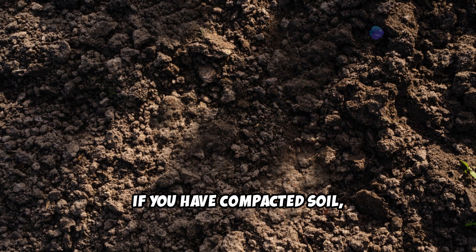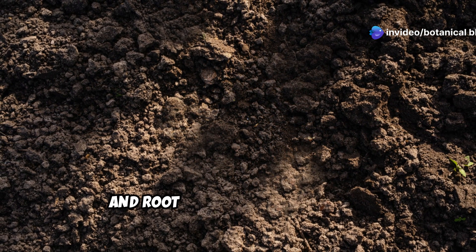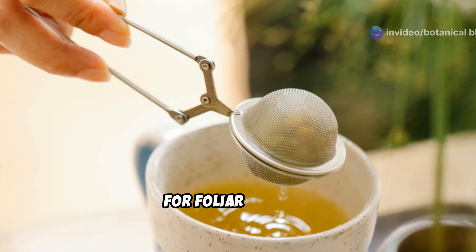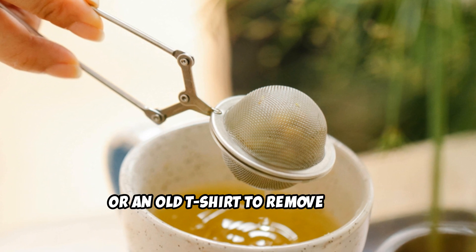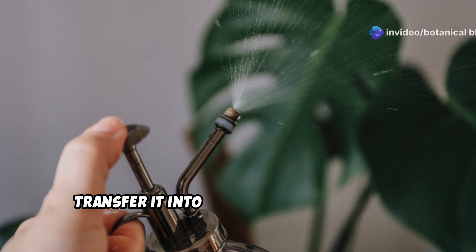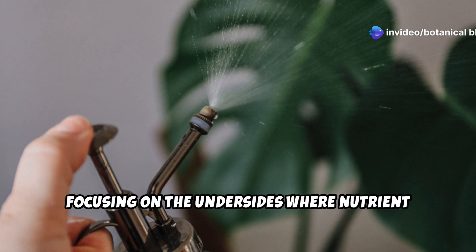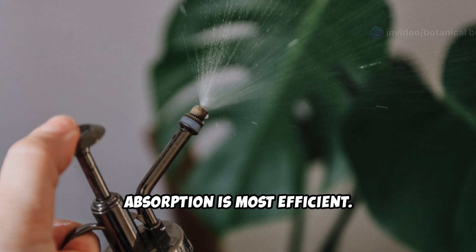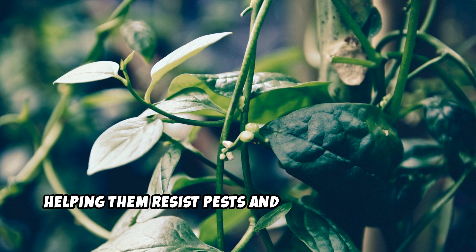If you have compacted soil, weekly applications of compost tea will improve texture, moisture retention, and root development over time. For foliar feeding, strain the tea through a fine mesh cloth or an old t-shirt to remove solid particles that could clog a sprayer. Then transfer it into a spray bottle or garden sprayer and lightly mist plant leaves, focusing on the undersides where nutrient absorption is most efficient.